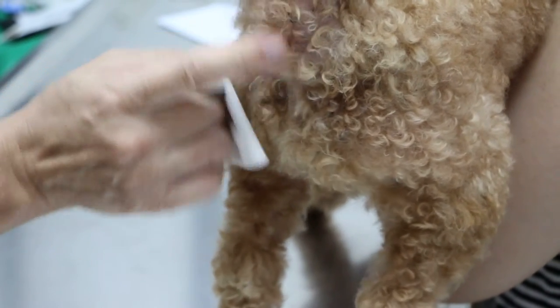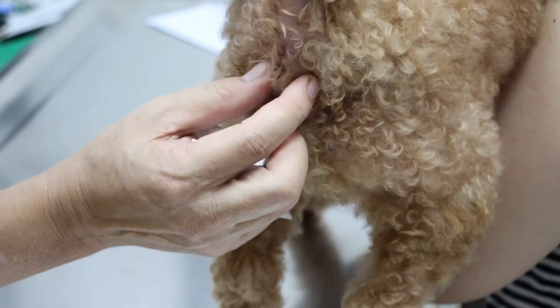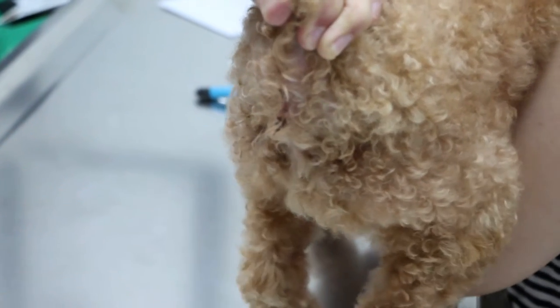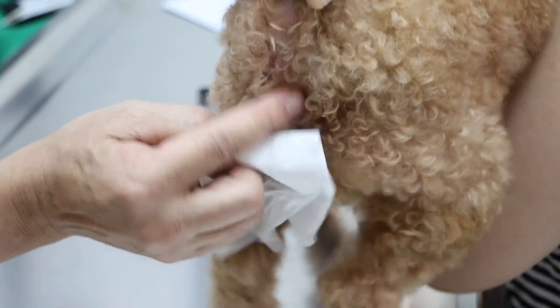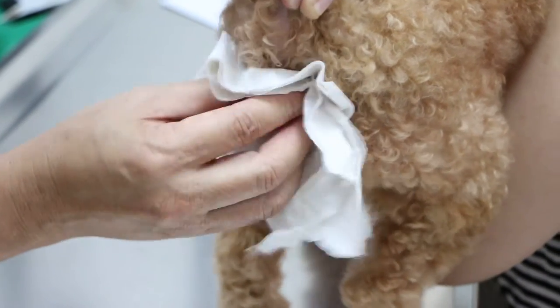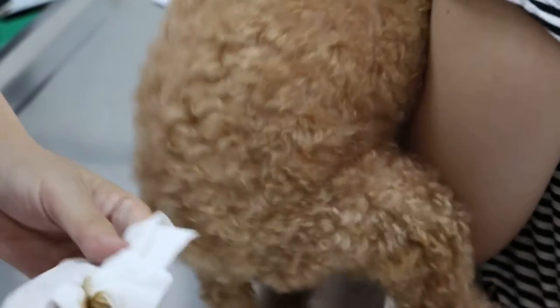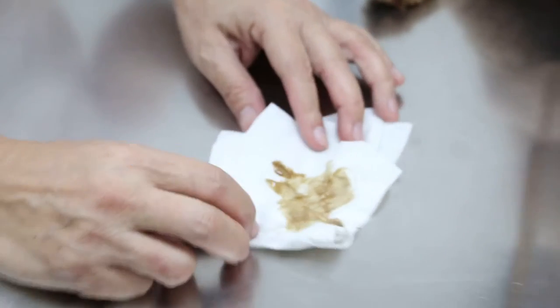So now we locate the inner sac. The inner sac — you know where it is? 4 o'clock, 8 o'clock. You want to do it now? I think he is very nervous now, so you can do it. Very bad — this is worse than the other dog. You don't want to. This one you can show that.